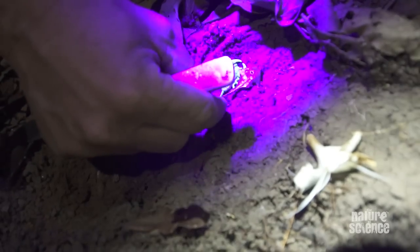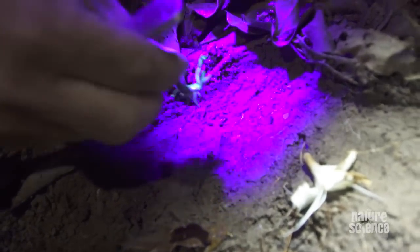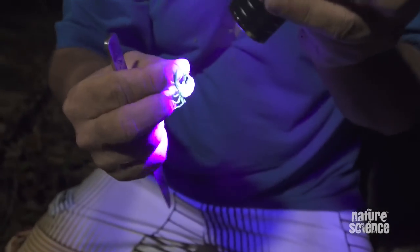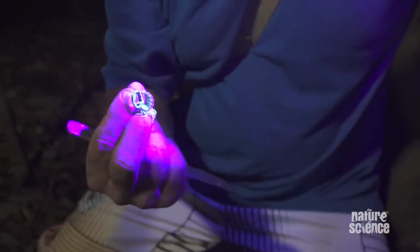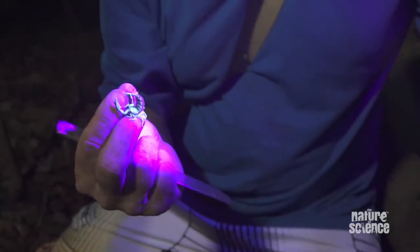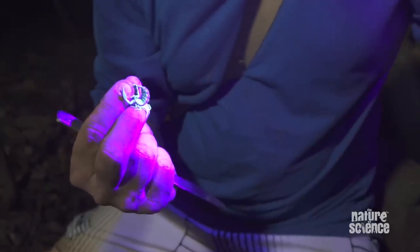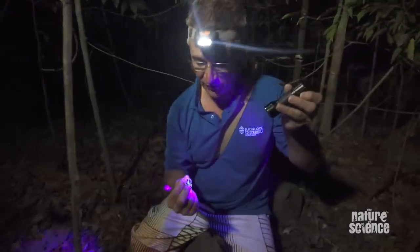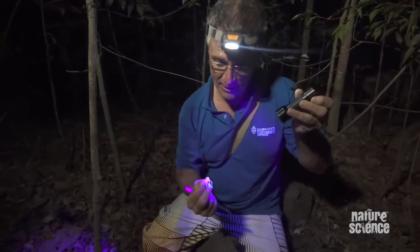I think we should catch him, put him in a jar, and take him back to the lab. You can see the claws there — there is actually a relationship between the size of your claws and how venomous you are. This guy has really big claws, so he's not terribly venomous. If he had really tiny claws, he'd be really venomous. The thinking is that if you have big claws you can tear the heads off everything — you don't need a really potent venom.